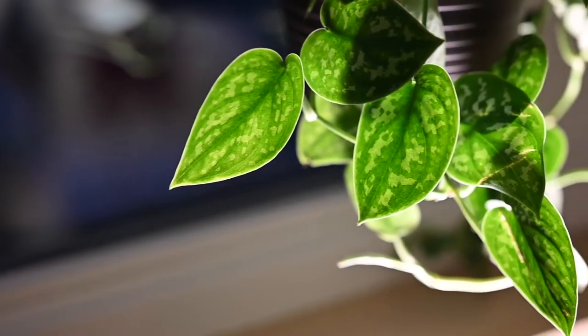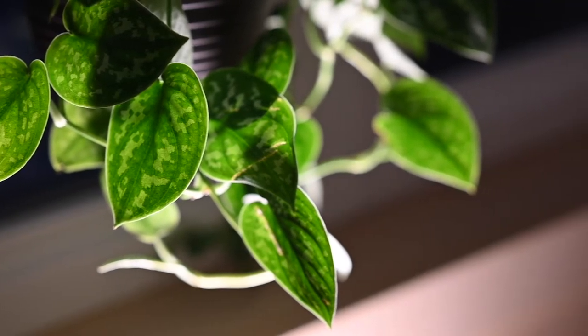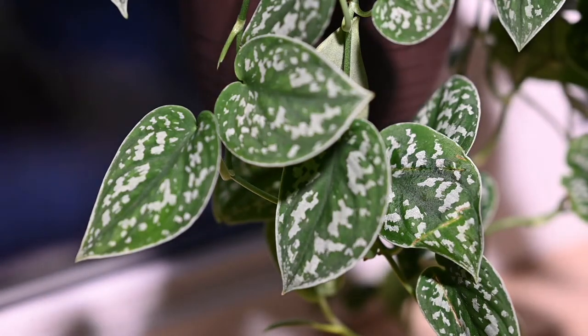This plant prefers moderate humidity — in my space it's typically around 50% and it's doing just fine. If you have really dry air, like under 20%, you will get some little brown spots on the leaves. This plant also wants some bright indirect light. I have mine in a south-facing window for winter, and when summer comes with more direct light I'll probably move it to a north-facing window.